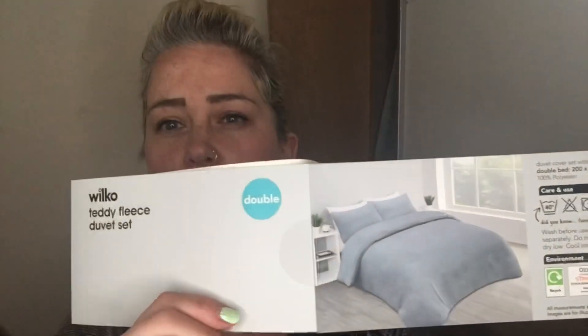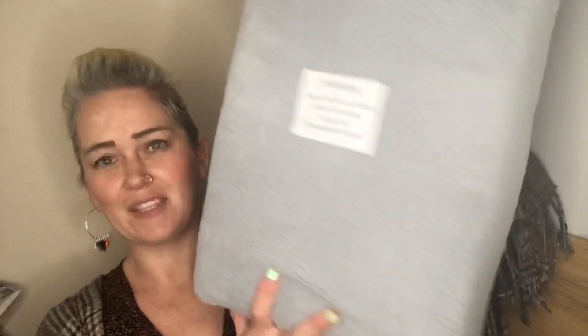So a quick review of the Teddy fleece duvet set, and this is in a double. It came like this — this is by Wilco, it's £15 with free delivery, so yay. It's just arrived in a giant box, so I was a little bit shocked at how big it was. It's really gorgeous quality and I totally recommend it. There isn't a choice of colors, and here it is — I got it quite large because I thought it'd be quite small, but it's not.